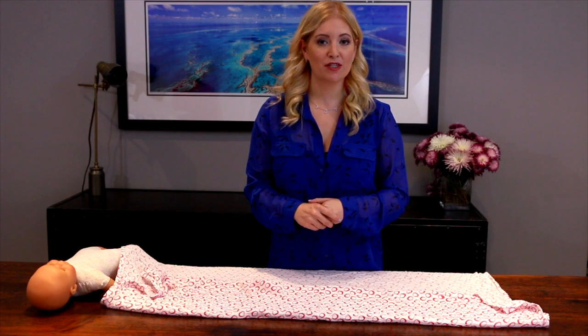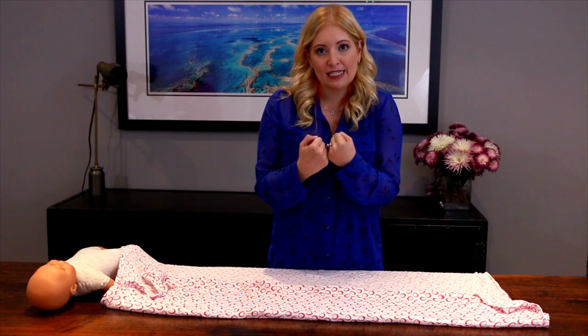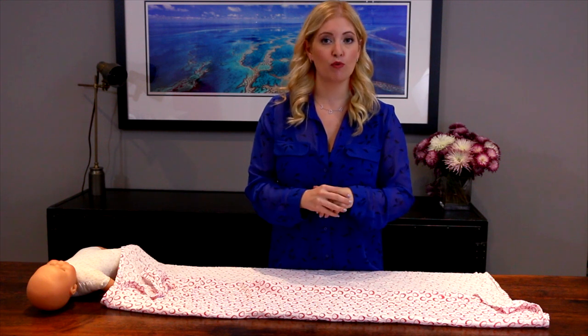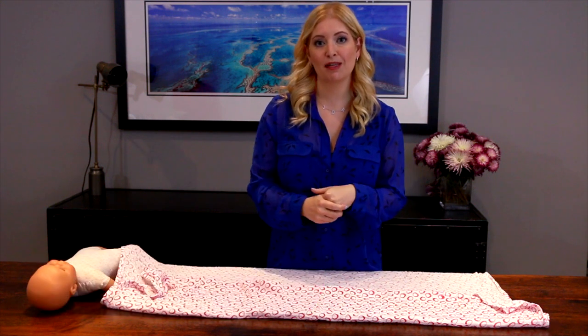I'm often asked by parents of newborns how best to soothe their crying baby. Babies like to be all warm and snuggly like it was in mommy's tummy the last few months, and they have something called the startle response or the Moro response where they wake up. So if you lock their arms down and make them warm and snuggly, they often sleep a lot better and give you some minutes or hours of rest.